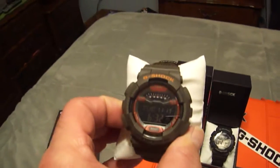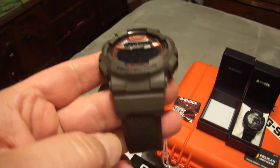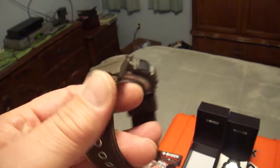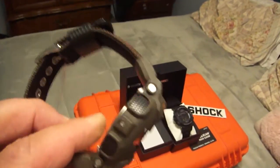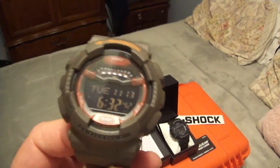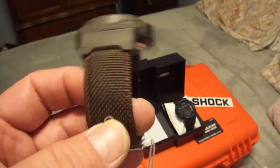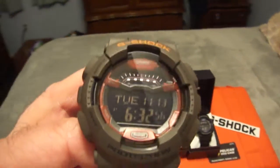They are extremely comfortable on the wrist. I like them so much. They look a lot nicer than they appear in the pictures on websites. What I love about these is the great matching red and brown, and the bezel is metal. Nothing special to program — you'll be done in two seconds.